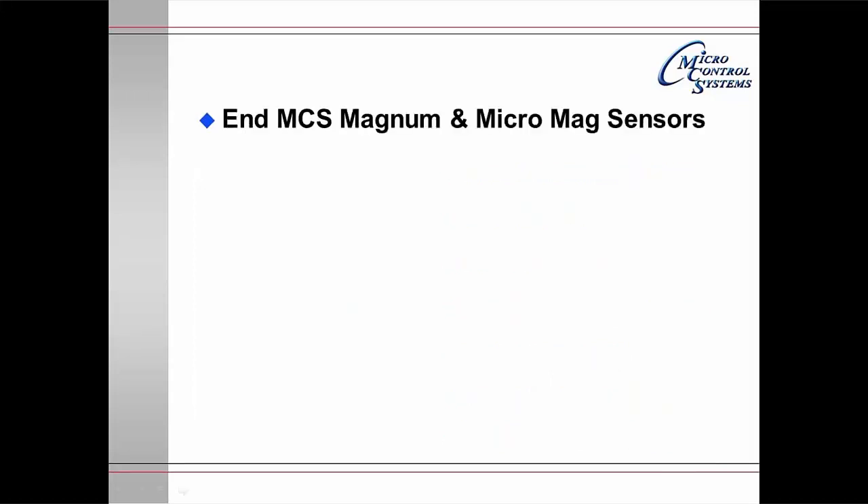That's the end of this presentation. If you have any questions, please contact your manufacturer or contact MCS directly.